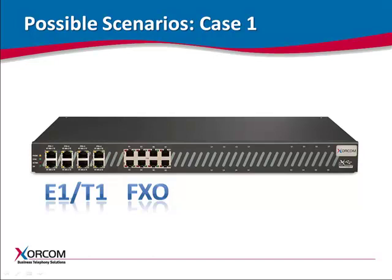Here are some possible scenarios. In case one, when the chassis includes both a digital module — E1/T1 or BRI — and one or more FXO modules, the hardware echo-cancellor will not work for the FXO modules. If using the hardware echo-cancellor for the FXO channels is not crucial, then software echo-cancellation should be configured for those specific channels in the DAHDI configuration.